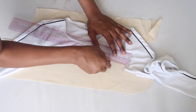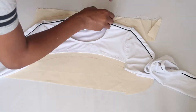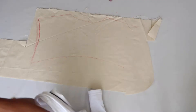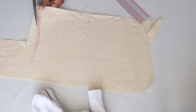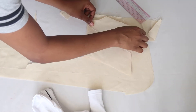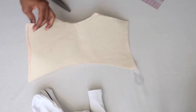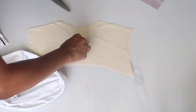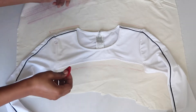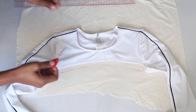Now we're going to trace the front and the back of the top — do them individually and do the best you can to follow the seam lines. I always mark the center point of my patterns and then fold it in half just to make sure it's symmetrical, and I do the same thing when I'm cutting out my material. Also, when you're tracing out your pieces please add seam allowance — I use half an inch, but it depends on the seam, so keep that in mind.